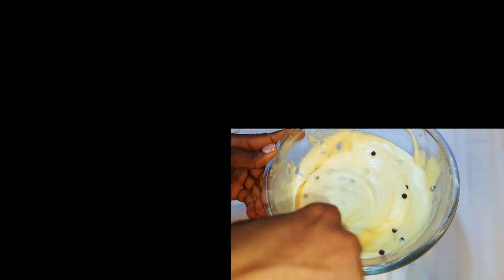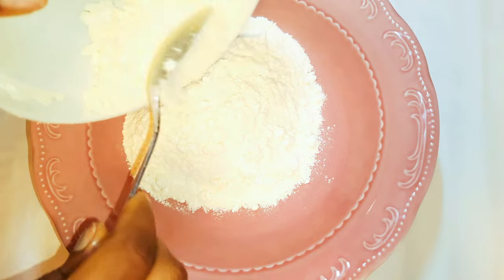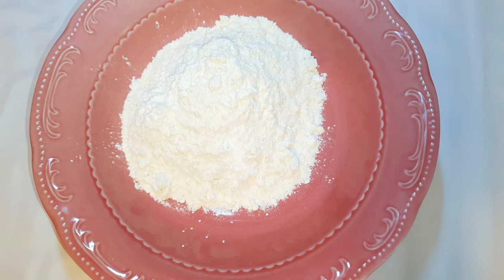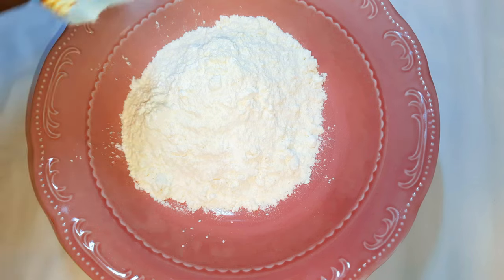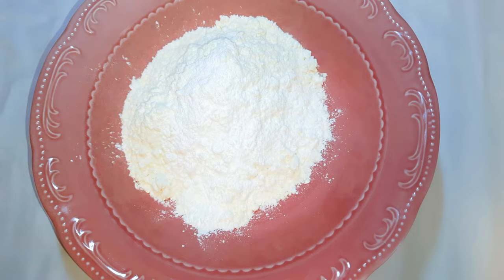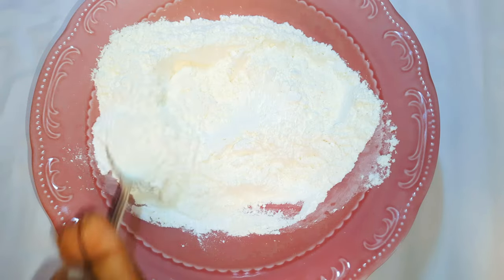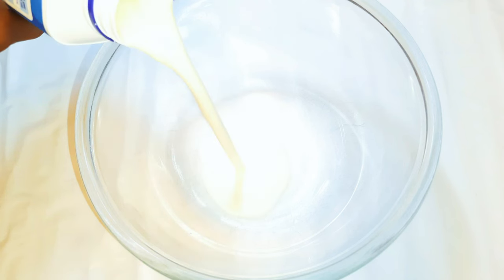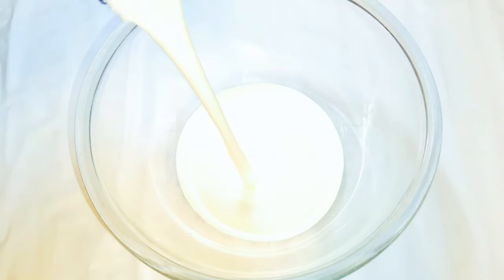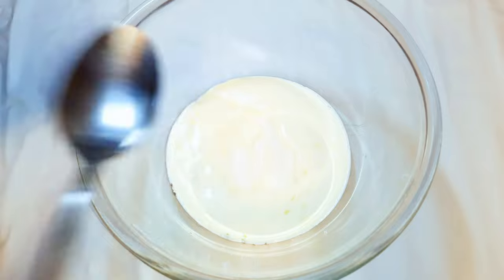Without wasting time, let's get started. I'll get a big enough bowl and come in with about 200 grams of cake flour. I'll add 15 grams of baking powder and mix it up. Then I'll get another bowl and come in with about 250 ml of whipped cream and add some vanilla essence.